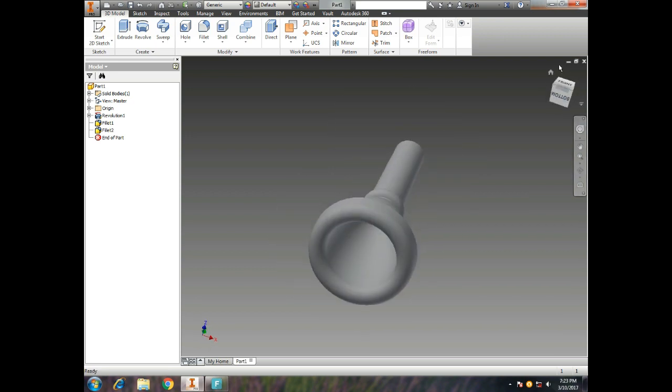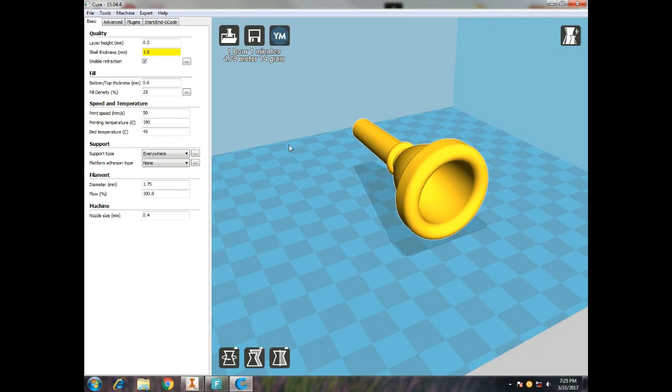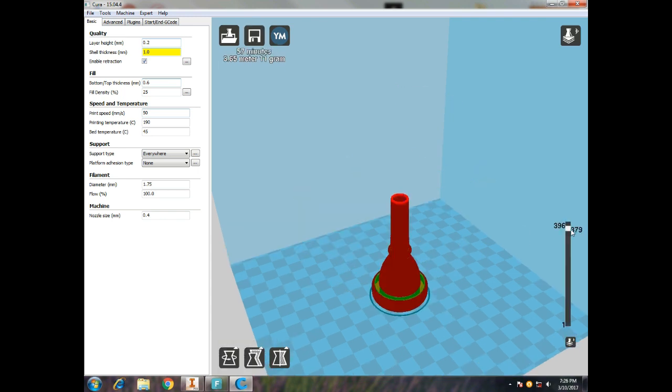That's a good-looking trombone mouthpiece. Now we're going to convert it to a 3D printable file, drop it into Cura, and rotate it 90 degrees to make it easier for the 3D printer to print.